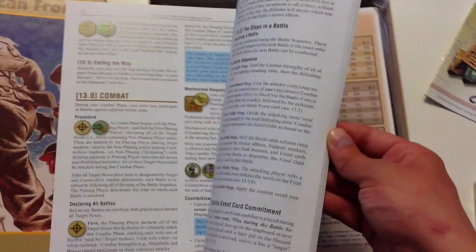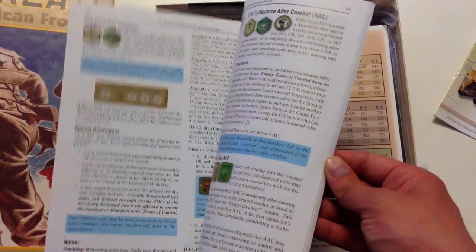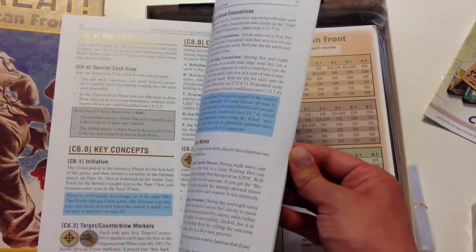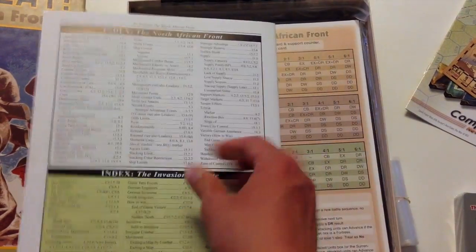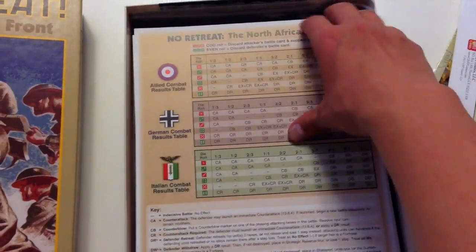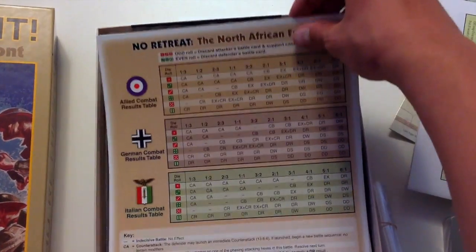The scale is significantly different than the game on the Eastern Front. At the back you have the rules for Invasion of Crete — full color, semi-gloss rule book, 40 pages in its entirety. But again, you've got really two rule books rolled into one there.